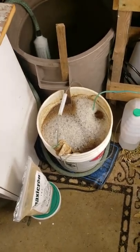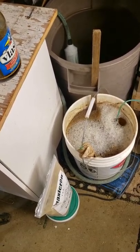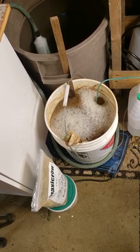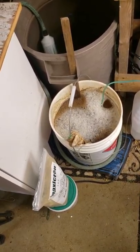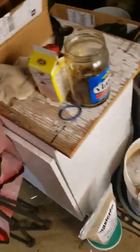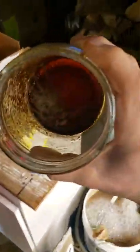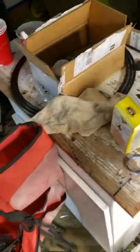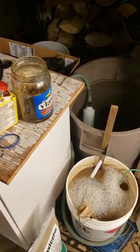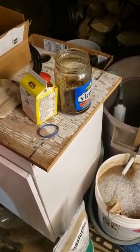Another round of compost tea brewing. This is the second day I've brewed this tea. The first 24 hours I had watered my plants, left a little bit in the bottom, filled it back up with water, and gave it some more molasses and a little bit of my fermented fruit juice. I've got some bananas — and I think some tomato also in there. Lots of potassium from the bananas, so it should be a good one for the flower recipe.